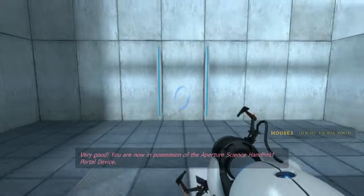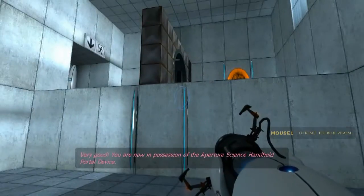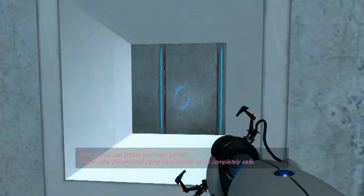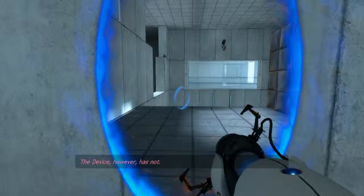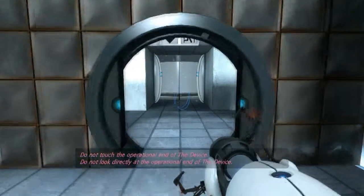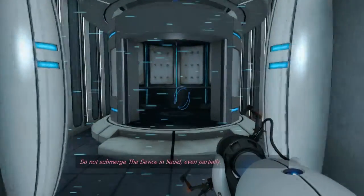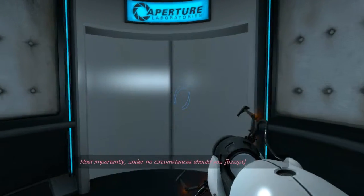Very good. You are now in possession of the Aperture Science Handheld Portal Device. With it, you can create your own portals. These intradimensional gates have proven to be completely safe. The device, however, has not. Do not touch the operational end of the device. Do not look directly at the operational end of the device. Do not submerge the device in liquid, even partially. Most importantly, under no circumstances should you take your own portal.